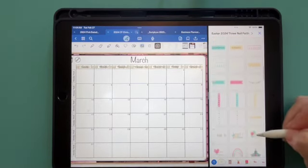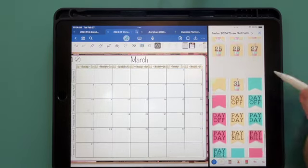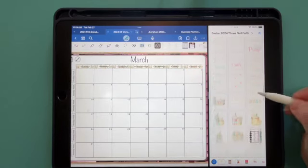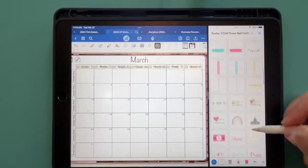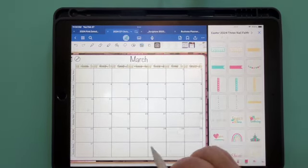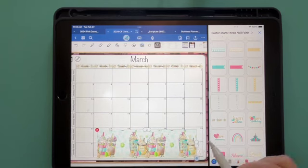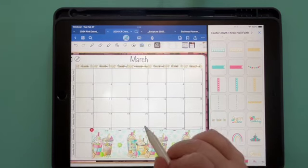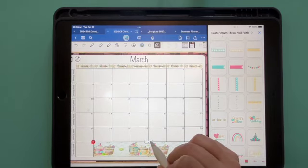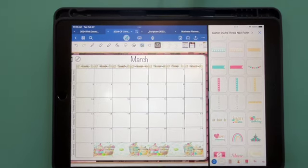My washi tape is at the very bottom. Have you noticed if your GoodNotes has been doing that, where it takes away some of the items when you use the elements tool? There it is — I think I'm going to use this one down here. I just love that washi tape, I think it's so cute. And that actually looks really, really cute.